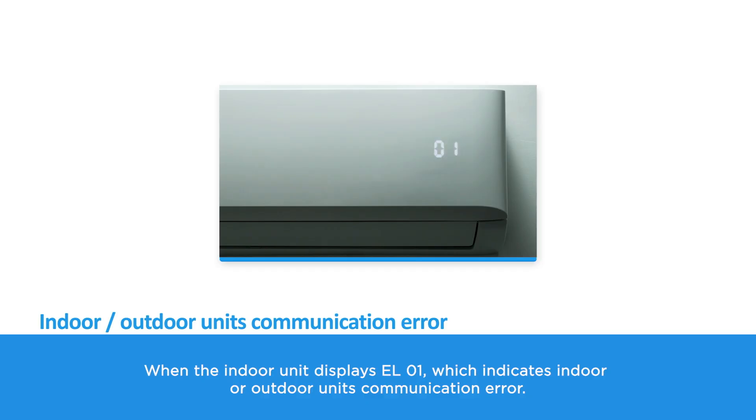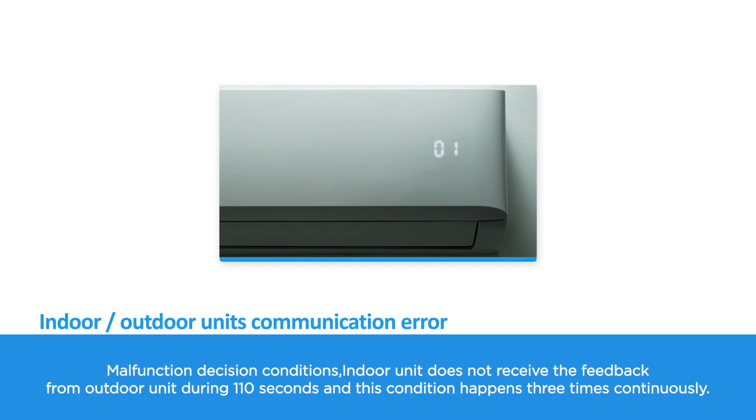When the indoor unit displays EL01, which indicates an indoor or outdoor unit communication error. The malfunction decision condition is that the indoor unit does not receive feedback from the outdoor unit for 110 seconds, and this condition happens three times continuously.